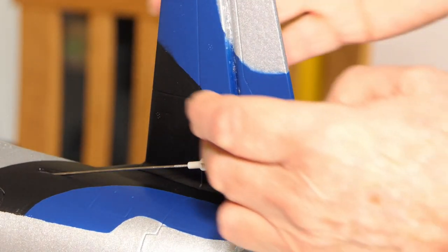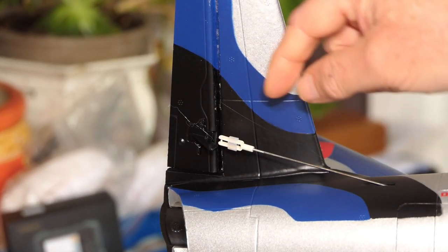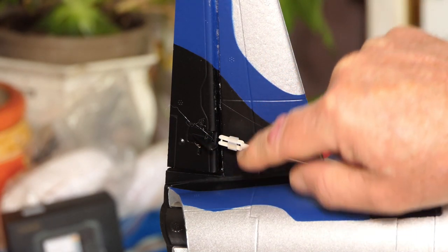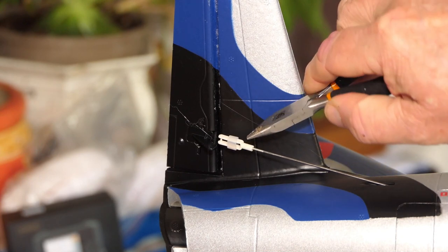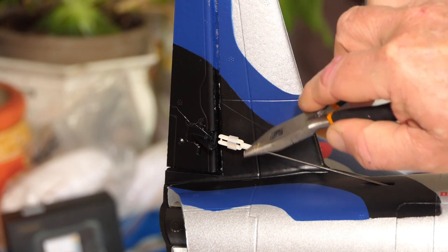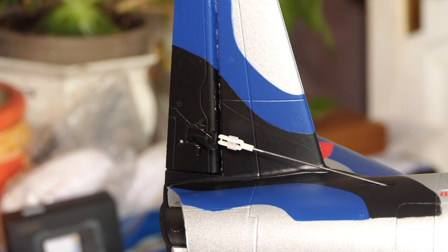I'll connect it and adjust it at the servo. I'll do the same to the other side. I've got the same concern with this one — I've now screwed it out so the push rod thread is just at the start, just sitting flush with the start of the clevis opening. But if I connect it, it will still give me slightly down elevator, so I will be adjusting it at the servo.